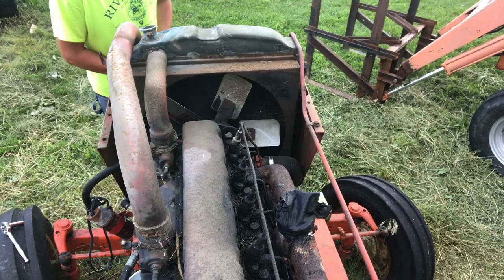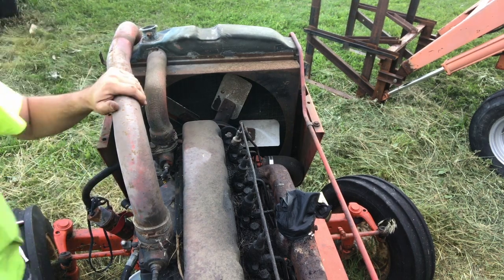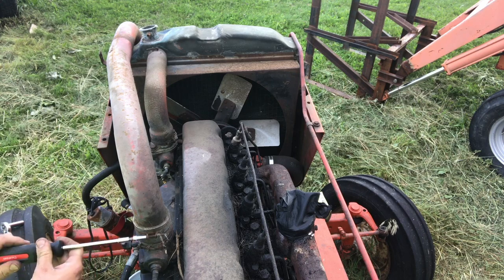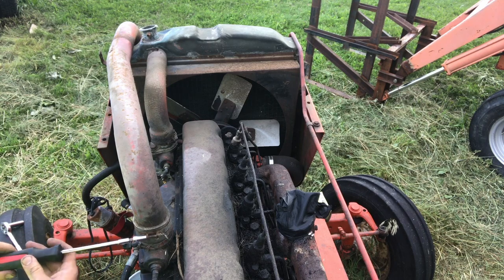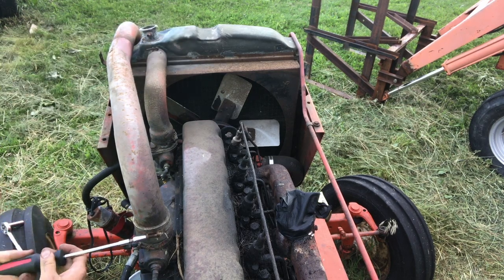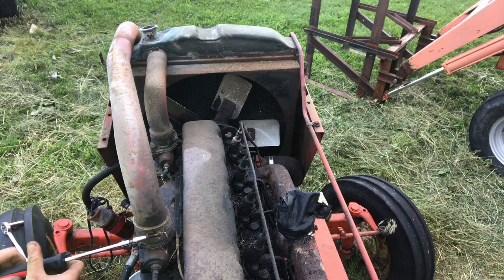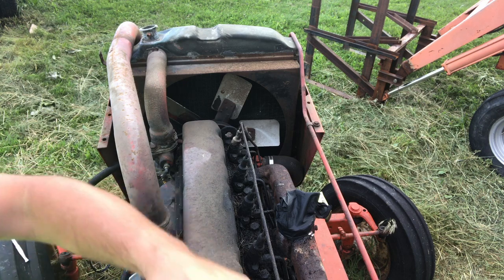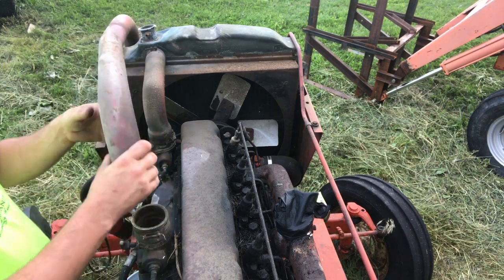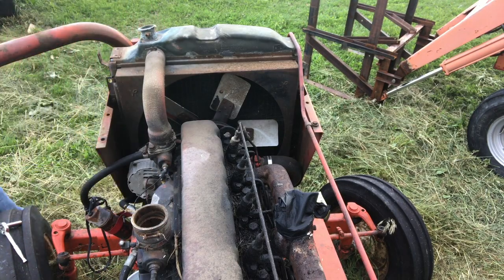Alright, in order to get this guy off of here, this right here is going to be my air intake for fresh air. That's got to come off because it runs right over top of the radiator. I already drained this out earlier. I'm just going to swing that out of the way.